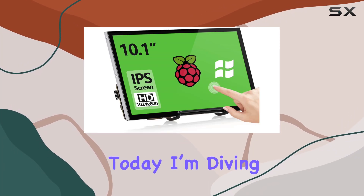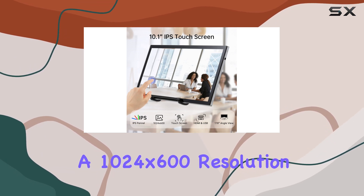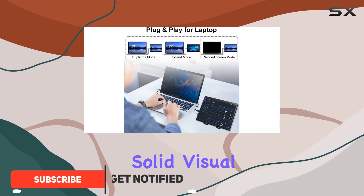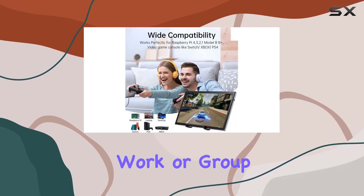Hey everyone, today I'm diving into the HampteSan 10.1-inch Raspberry Pi touchscreen monitor. With a 1024x600 resolution and a 16:9 display format, it's got a pretty solid visual output. The wide 178-degree viewing angle is perfect for collaborative work or group viewing.